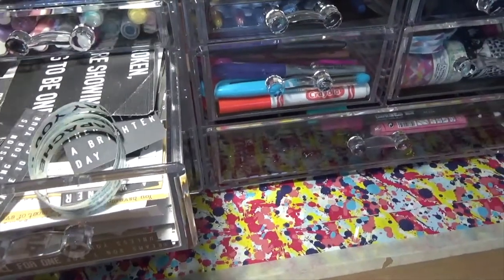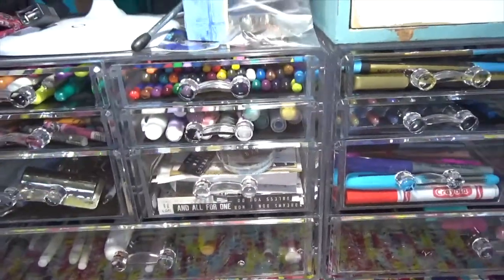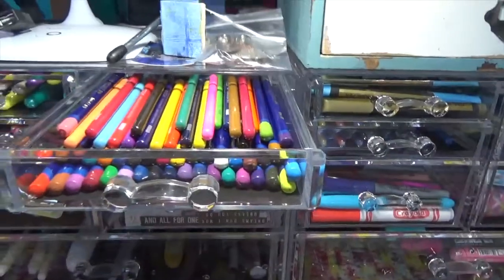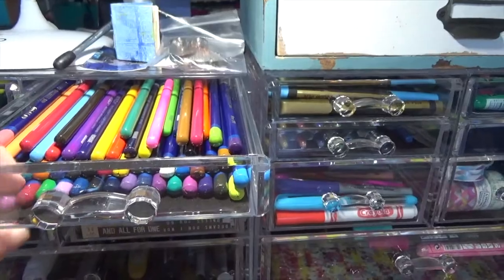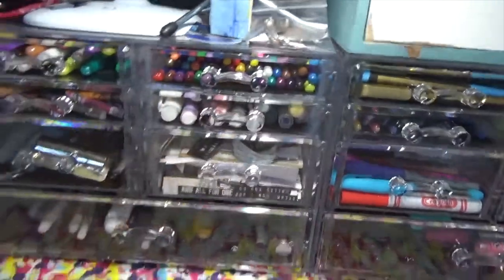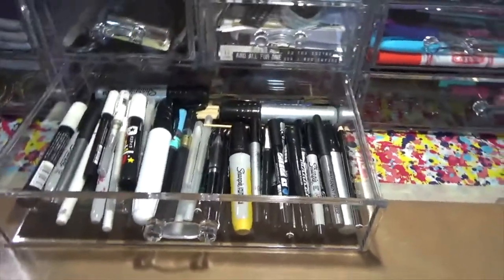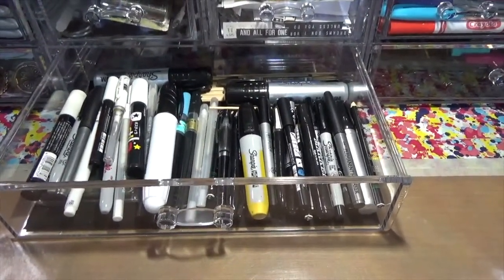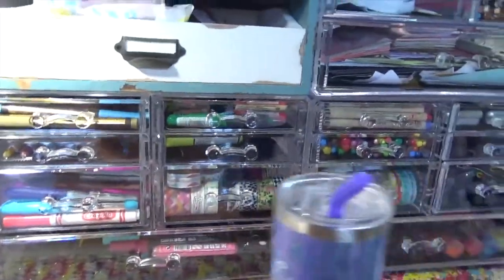Here are some more paint pens, and then here are my water soluble pencils — I've got my Arteza and then my Derwent in this drawer. Down here, this is one of the big drawers and it's nowhere near full. What I have here is my white and my black pens, and these are the ones I use the most, so they're right here in front of me.